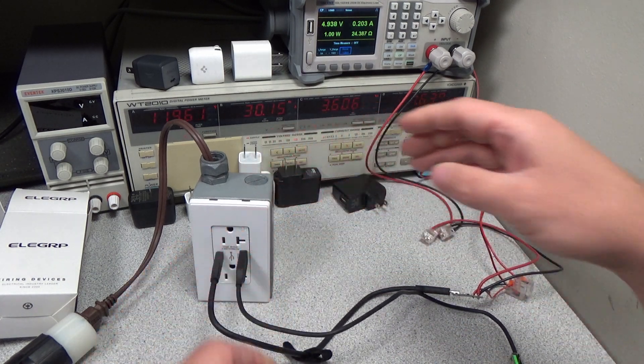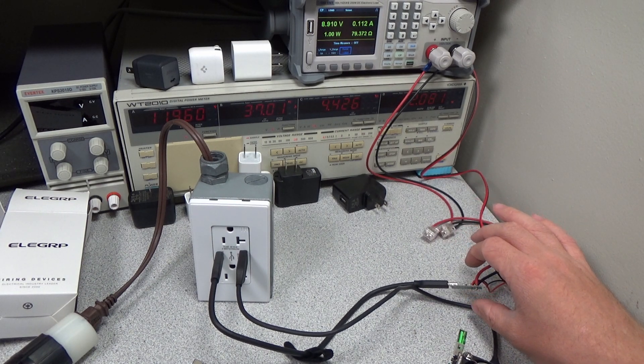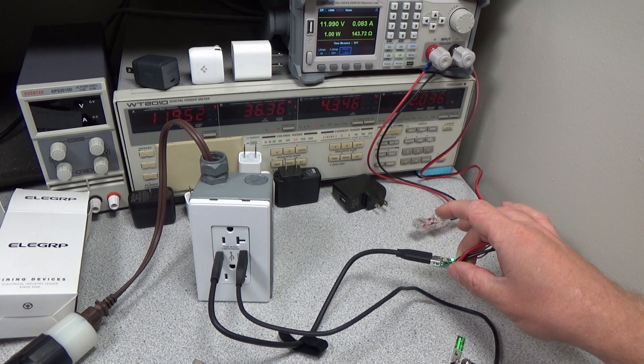To test both loads simultaneously, I am using a less accurate USB meter to set the extra load on the USB-A port. This allows me to go to the full 36-watt rating, and the device handles the full 36 watts with no problem.